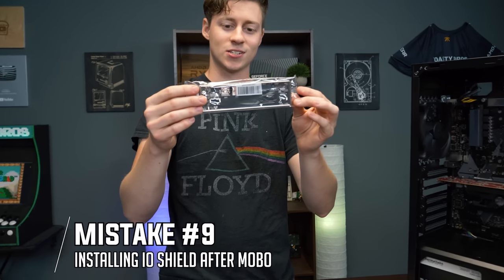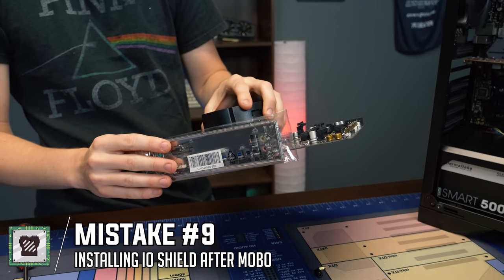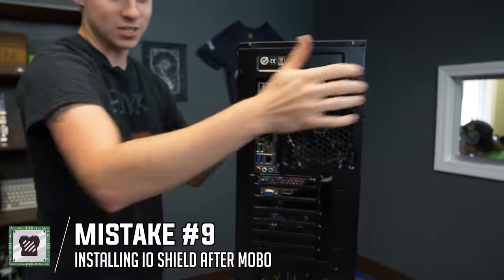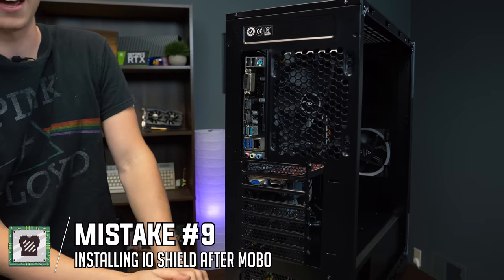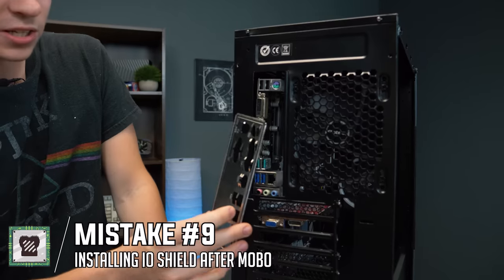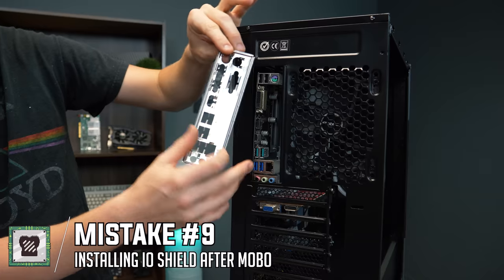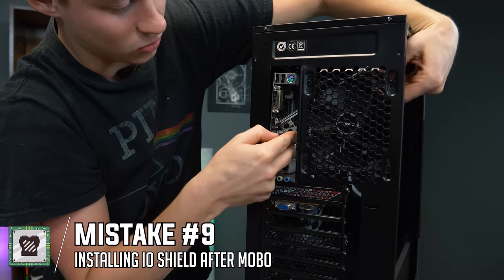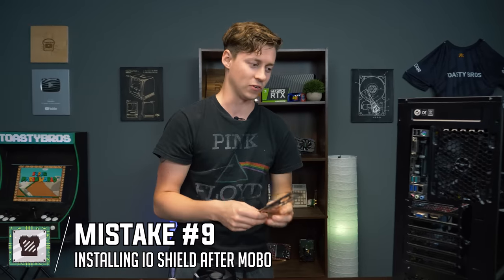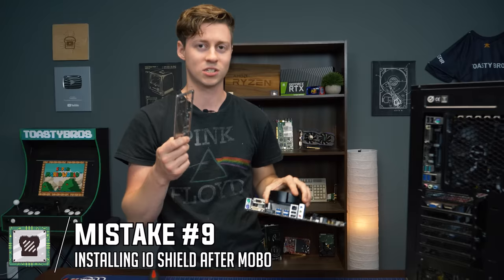Tip number nine is forgetting the IO shield. The IO shield goes over the rear motherboard ports and protects the PC from excess dust. The problem is if you forget it, you literally have to take the whole motherboard out — because it goes in from the inside of the case and you can't install it after the motherboard is in. We've done this a few times ourselves. So make sure you install the IO shield before you put the motherboard in.